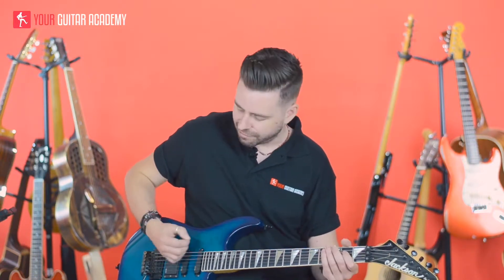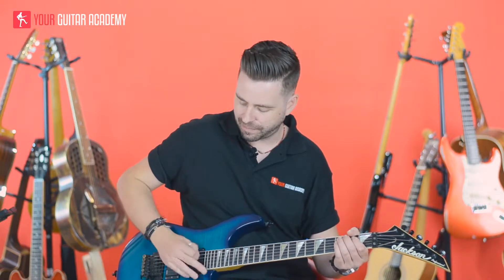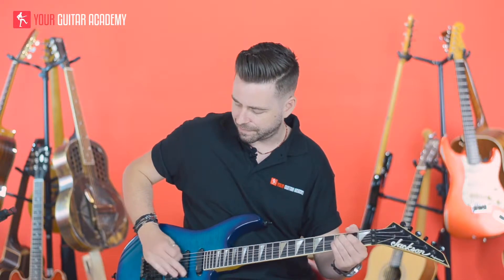Now while that chord's ringing out, it gives us a little bit of time to do a little trick — we're going to use an artificial harmonic. Some of you may have already come across artificial harmonics, some of you may not. What we're going to be doing to achieve the artificial harmonic is digging right into the string — you want to have as little of the pick showing as you can, and we're hitting the string with the pick and our thumb kind of at the same time. You're going to need to have quite an overdriven sound to get the most of this. Depending on where you hit the string is going to alter the sound of the harmonic — if you hit it over the front pickup versus the back pickup, it's going to change depending on where you hit the string with your pick.